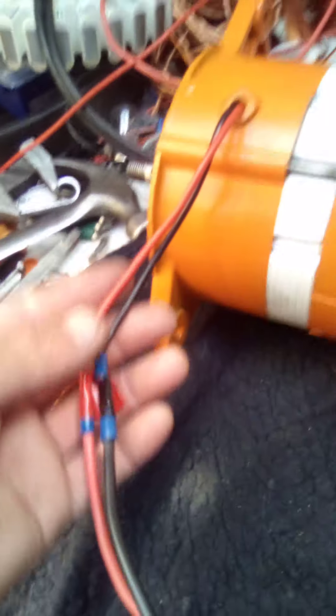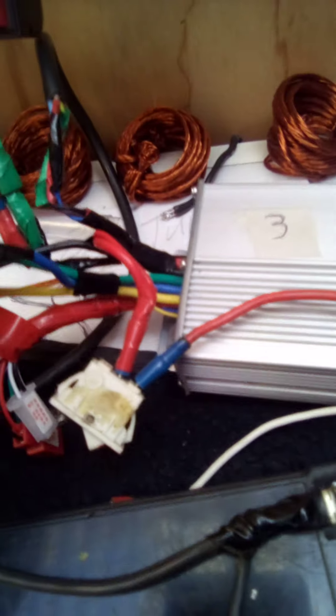So the three wires that come out of the outside stator — which looks like that — are powered by what comes out of here, and goes back into the controller. So anyway, we're on speed 3, let's hit it.